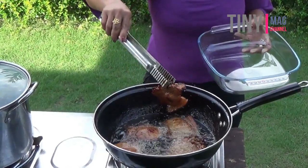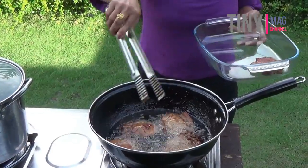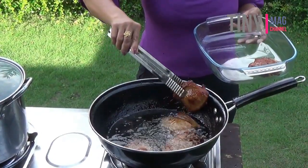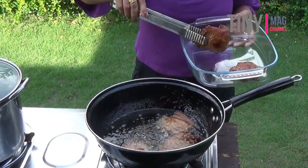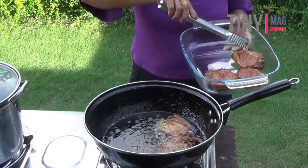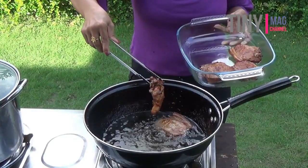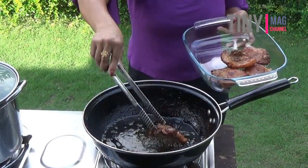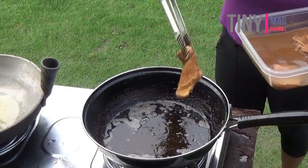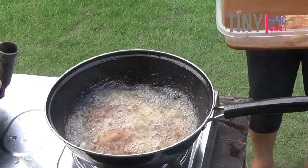Okay, it's golden brown already. I marinated the meat for 30 minutes.